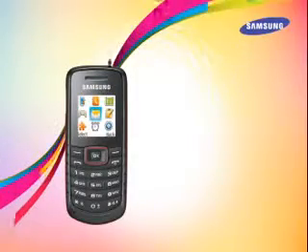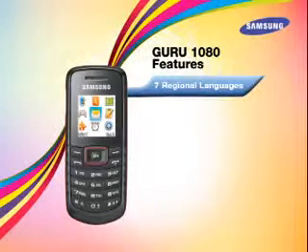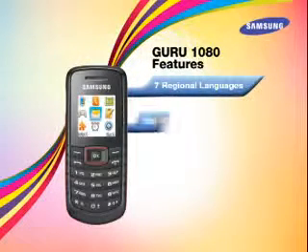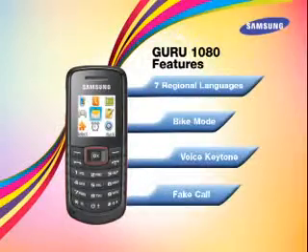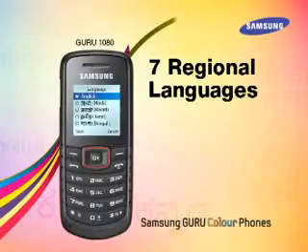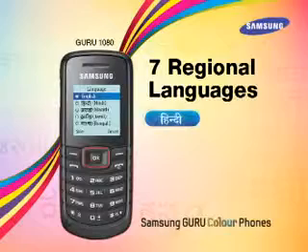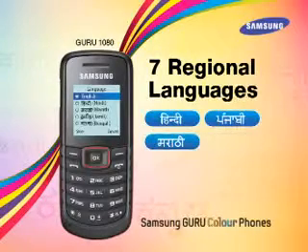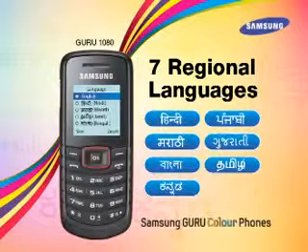Let's now explore the special features of the Samsung Guru 1080: seven regional languages input and display, bike mode, voice key tones, and fake call. The Guru 1080 has seven regional languages pre-installed for input and display — Hindi, Punjabi, Marathi, Gujarati, Bengali, Tamil, and Kannada. Users can choose and set the language of their choice, which makes the user interface very user-friendly.